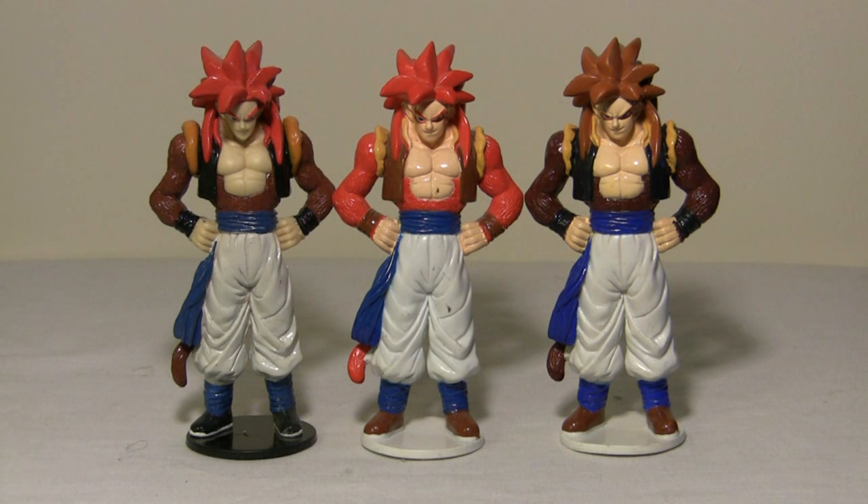Here are three versions of Super Saiyan 4 Gogeta. On the left is the Atlas version and on the right we have two D'Agostini versions — one has red fur and red hair, and the other has brown fur and brown hair. I have no idea what the significance of the variation is, or if one is rarer than the other. I just noticed it in my collection, so if you know, send me a message.